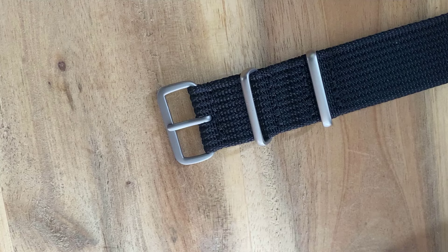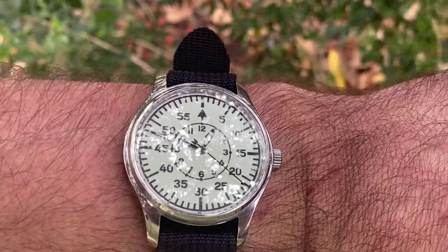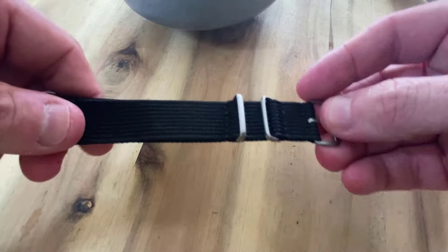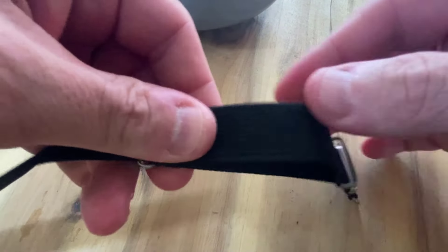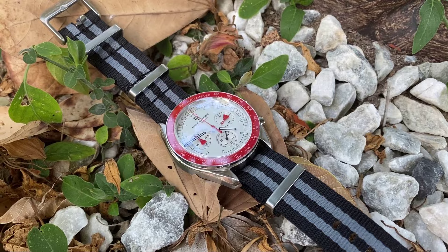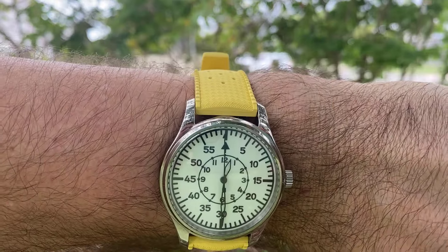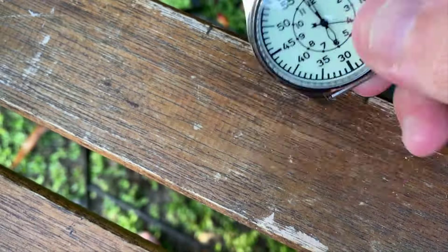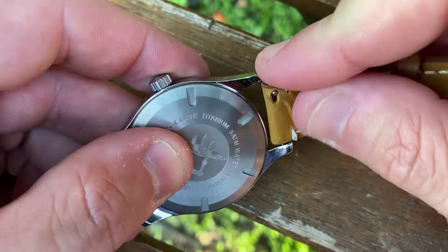The supplied black NATO strap is just okay. I do like the brushed metal buckle and keepers to give it a more rugged look, and the added length is great for those with thicker wrists. If it's too long, you can either fold the strap back in, or use a lighter and scissors and cut it down to size. But the overall quality and comfort factor is just okay — it does the job and feels just sturdy enough, but doesn't really amaze me. I kind of blame Pagani Design, as I'm used to getting freebie NATOs from them which are amazing. But you can be assured that the 20mm lug width will accommodate a whole range of straps, and the dial pairs well with a wide variety of colours. The watch also doesn't come with any spring bar tool, so unless you have one already, you're stuck with NATO straps until you get those spring bars out.